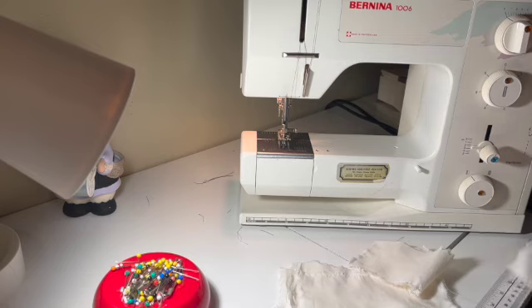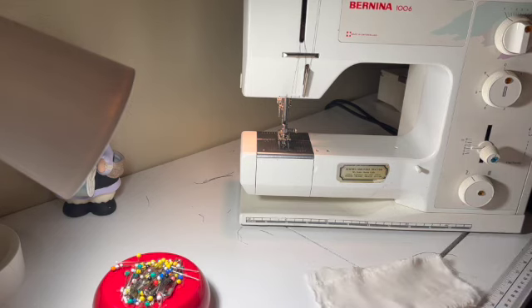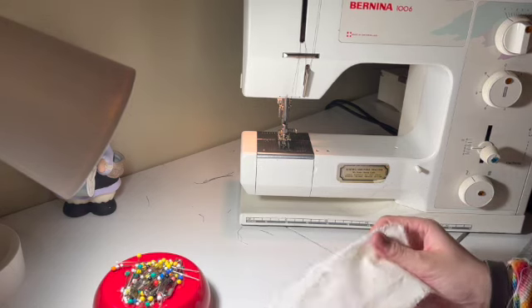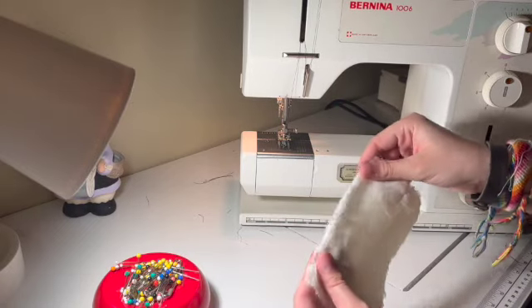For our next stitch, I'm going to be showing you how to do the French seam. The French seam comes up more often than some of the other examples we've done, but it is a very specific context, and if you are being asked to do a French seam, someone will tell you.